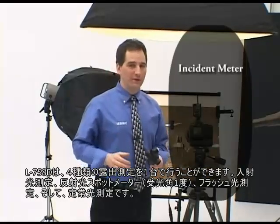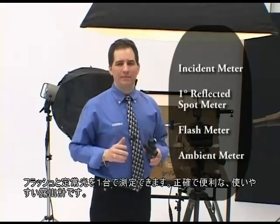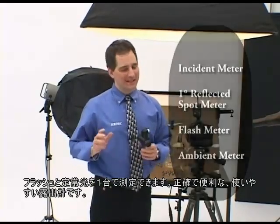The L758DR is actually four meters in one. It's an incident meter and a one-degree reflected spot meter. It's also a flash meter and an ambient meter that can measure both flash and ambient at the same time. It's convenient, accurate, and easy to use.